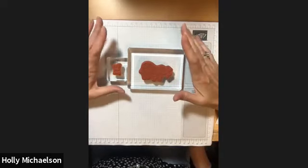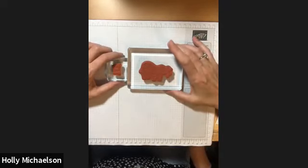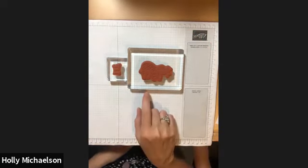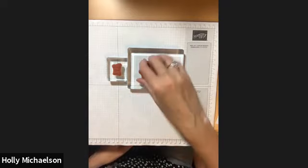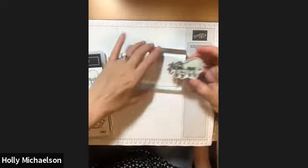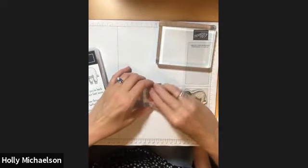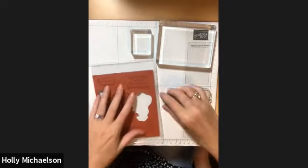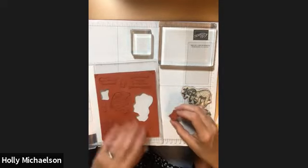What we don't recommend is the use of Stazon Cleaner. If you use Stazon Cleaner on your cling mount stamps and it gets on the adhesive side, it can damage the adhesive and make your stamps less tacky. So avoid Stazon Cleaner with these stamps.